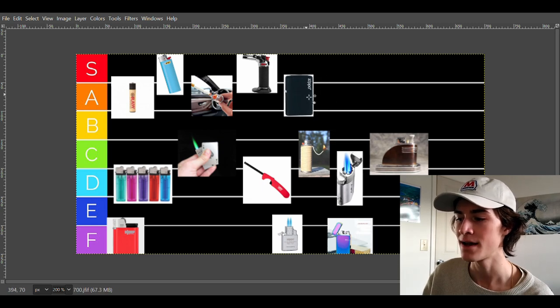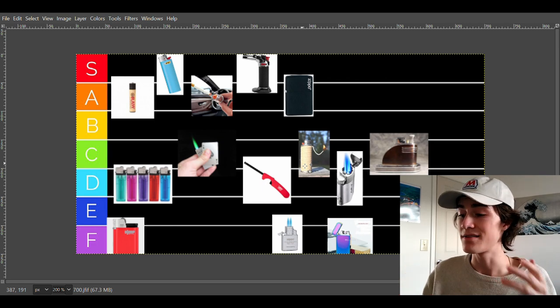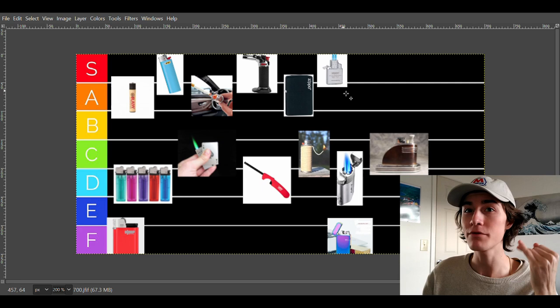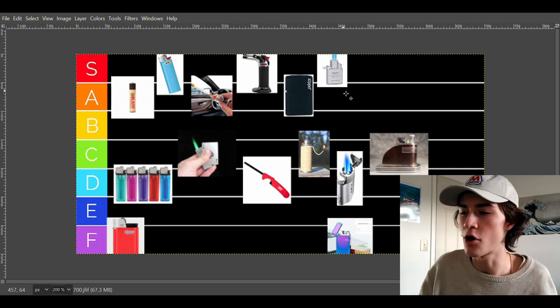Because Zippo has now started making butane lighters, these are going to go into A tier — they're absolutely fantastic. I don't have a Zippo butane lighter myself, but I do have one of the off-brand ones — the Thunderbird insert. The Thunderbird insert is absolutely fantastic. I assume the Zippo is exactly the same, if not better, and I've heard nothing but raving reviews. It's windproof, it's cheap — only about $12 — and it'll fit in a Zippo so it looks fancy. It's a solid S tier kind of thing.